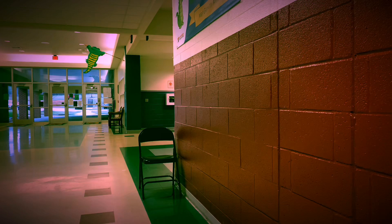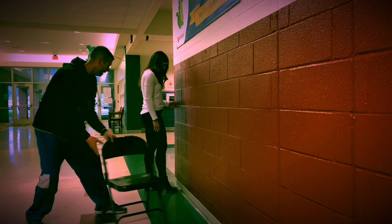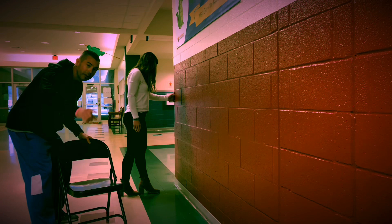Ms. Hubbard, come on up. Ms. Hubbard's going to take her two feet and place those at the wall, toes to the wall. She's going to take one step behind, a second step behind. Make sure that the toe is directly onto the heel, and she's got her feet placed right there together.